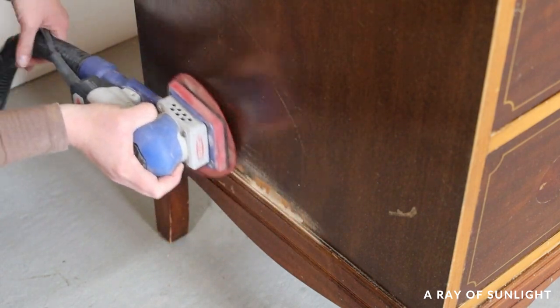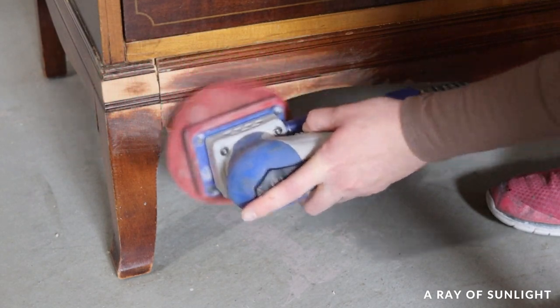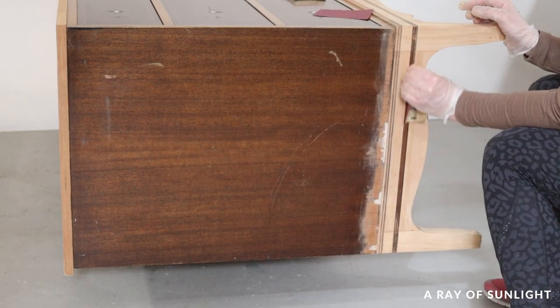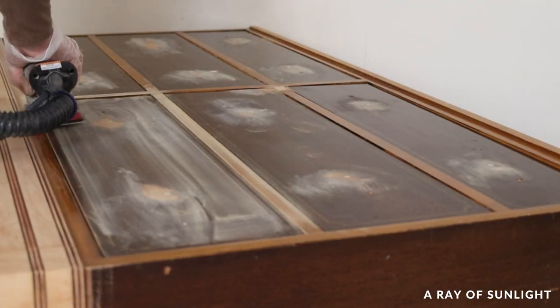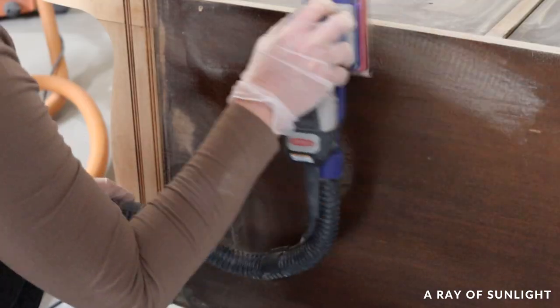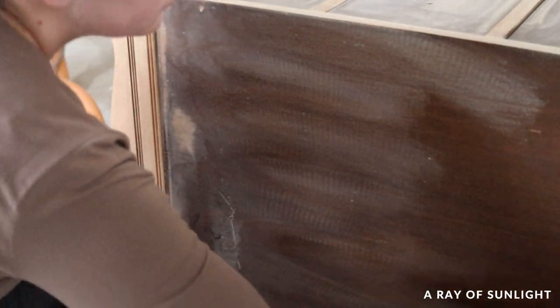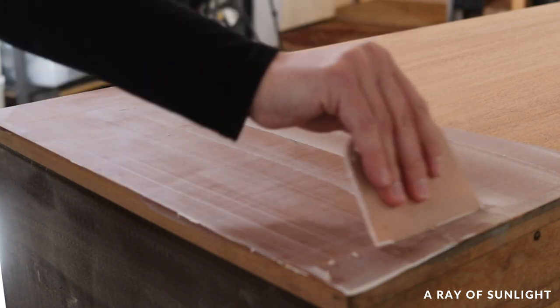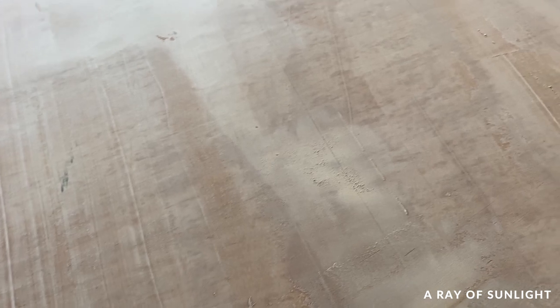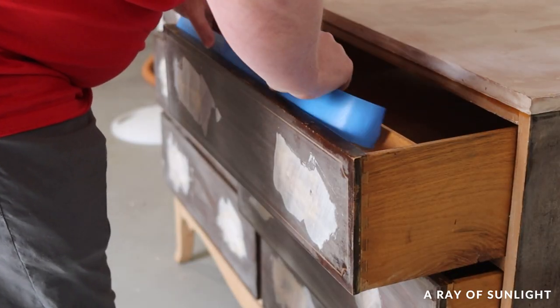By the time I was done sanding the top, the quick wood was dry, so I sanded that down. Then I sanded the base down to bare wood and folded a piece of 80-grit sandpaper in half to get into the crevices by hand. I started to scuff-sand the rest of the dresser with 220-grit and realized there were still some dings and scratches to fill in. I filled those in and spread thinned-out spackling over the areas sanded to bare wood so you wouldn't see the wood grain after painting.